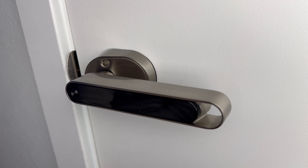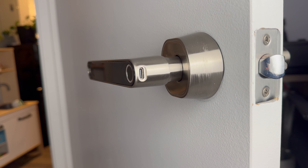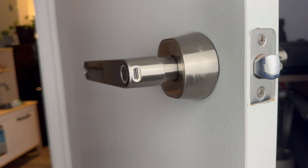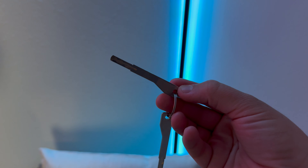It does also come with a USB-C cable, but you're not going to use that to charge the handle — that's actually just for emergency backup power. Basically, if the batteries run out and the door handle is unresponsive, you can plug it into power via the USB-C port using something like a power bank, and that way you'll have at least enough battery to open the handle. It also comes with two keys as a mechanical way to open it.